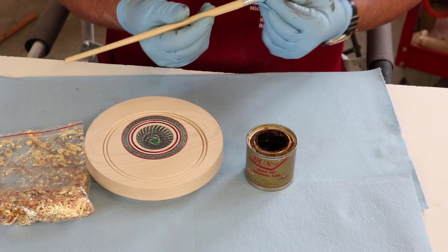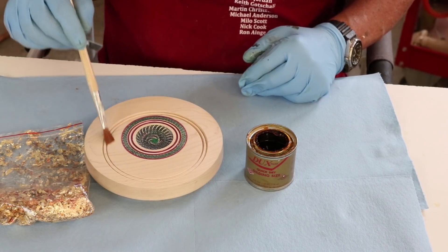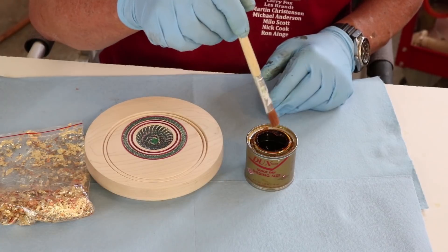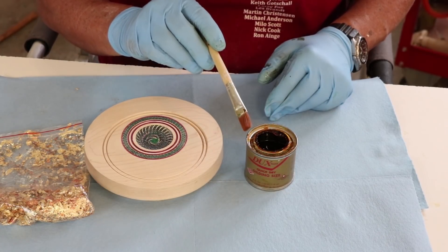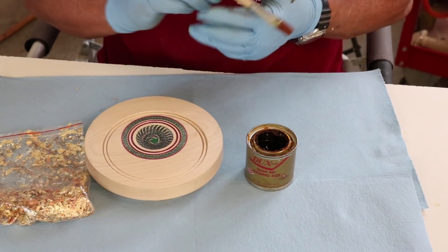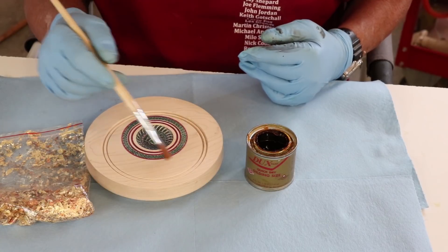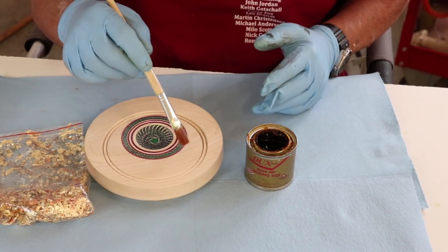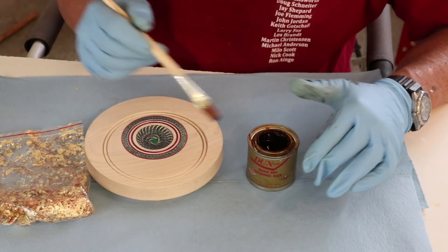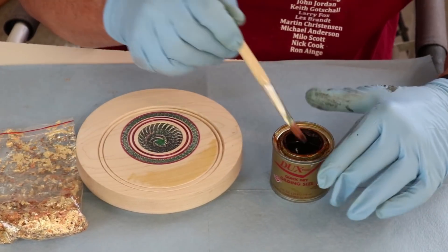I've got an artist brush and I want to put this sizing in a specific area. I don't want it overlapping here or it'll just be a little bit muddled. This is an oil-based sizing, so you can clean your brush with paint thinner and probably reuse it. The first step — actually, the first step is preparing the surface, pretty easy, just like anything else. I'm not going to use any sealer on this; sometimes I put shellac in there, but I'm not looking for a real smooth finish. You'll probably have to apply a couple of coats.